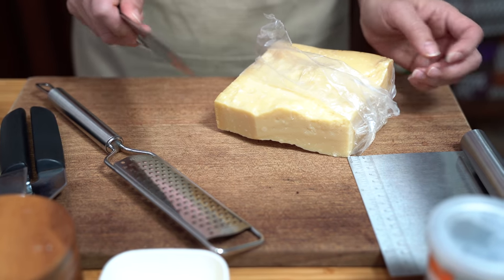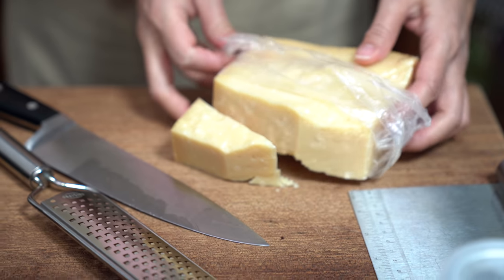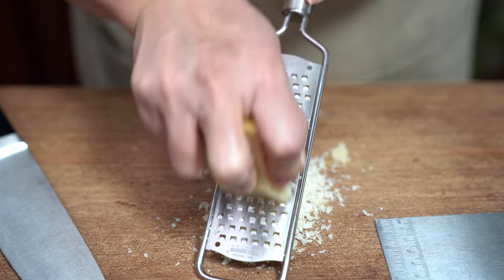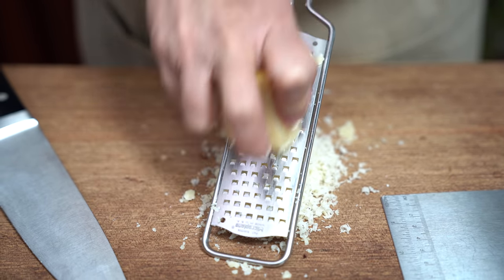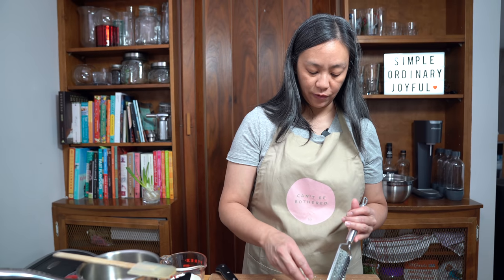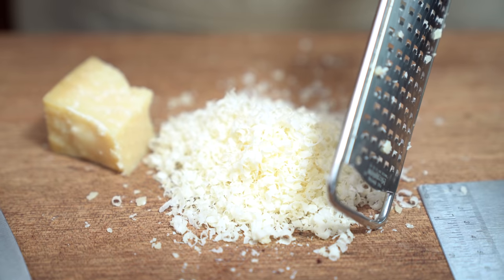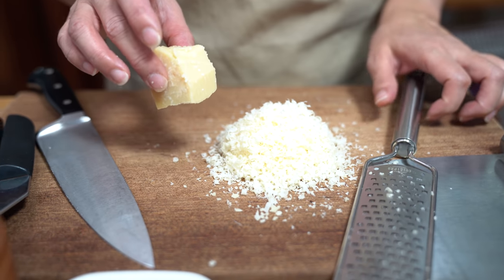I'm going to start by grating my Parmesan Reggiano. I have this giant chunk here that I get at Costco, and we do manage to get through it, believe it or not. We're just going to grate about half a cup. You can use more or less depending on how much you like — there are no hard and fast rules. You do want to finely grate the cheese; don't use the large holes on a regular grater because the cheese won't melt. You want it to be fine and fluffy like this. And don't use the stuff in the green box — it's way saltier and it won't melt very well either. This will melt right into your sauce, and the taste is nowhere near the same. That's probably about half a cup, maybe a little bit more, but we're just going to stop there.